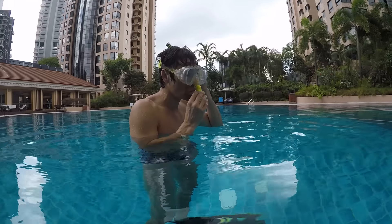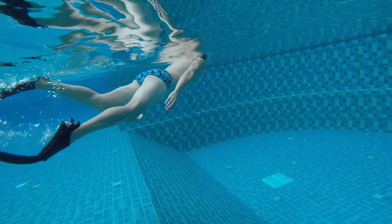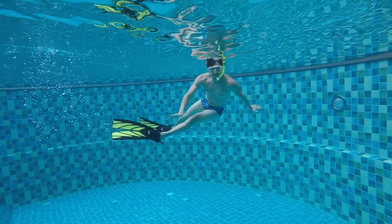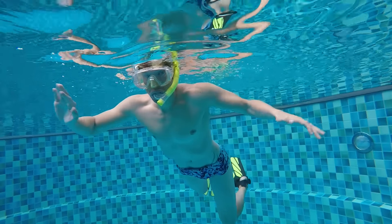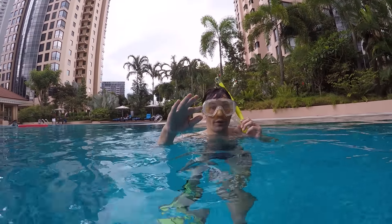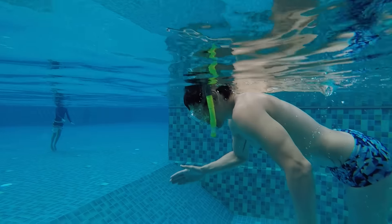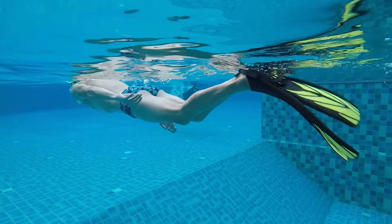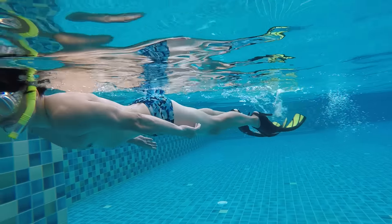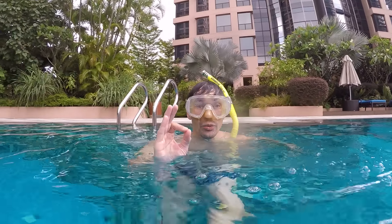Let's try the freestyle kick. Keep your legs near the surface and kick, kick, kick — you will just move forward. Now let's try the dolphin kick with both legs together. Hopefully both ways of kicking work very well.